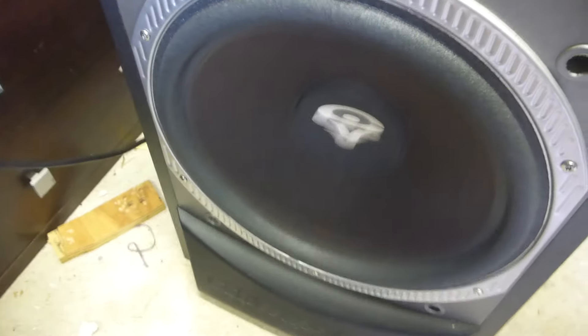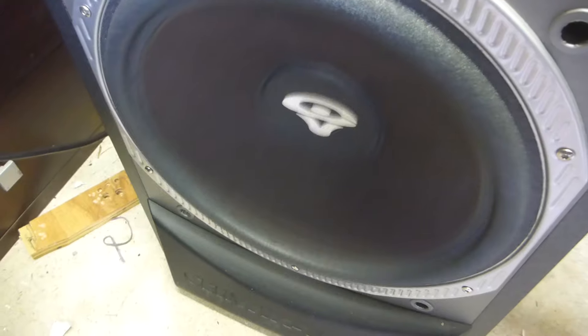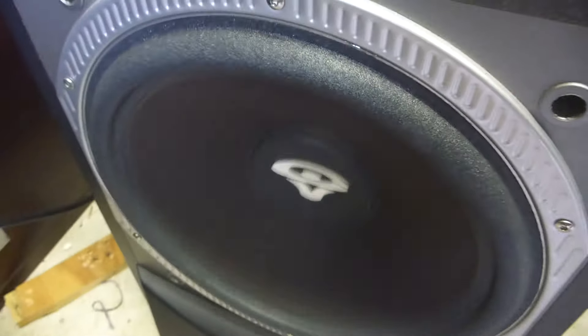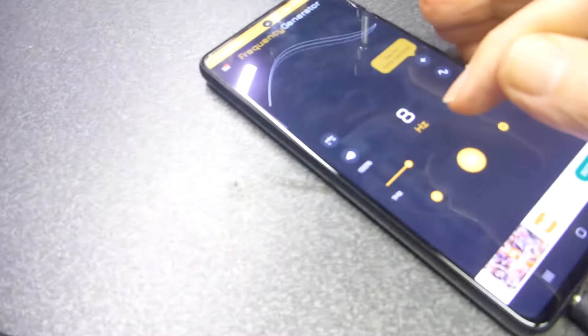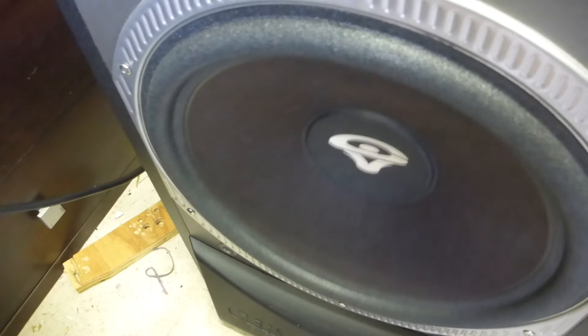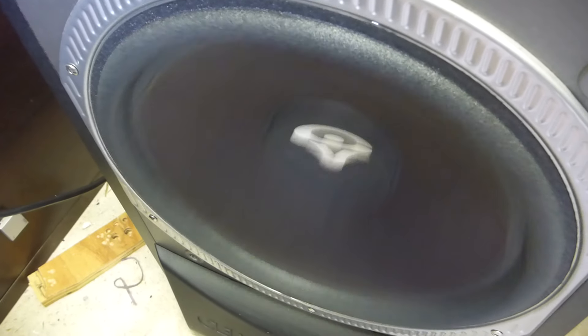Got some flutter there at 23 Hertz - I'll just turn that up a bit. At 19 Hertz it's quite hard to video unless you're doing it in high speed. At 15 Hertz it seems quite happy - I'm even getting some puffing there at 12 Hertz. Conclusively proven that this thing works. 13 Hertz is about the lowest you can go on this thing.